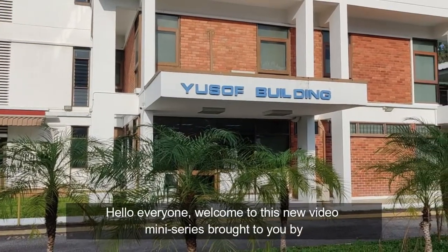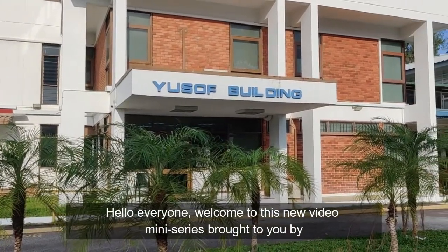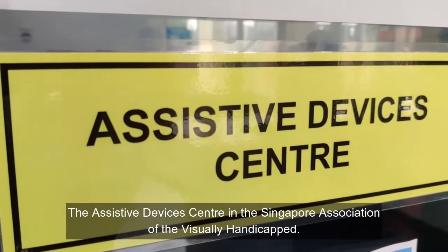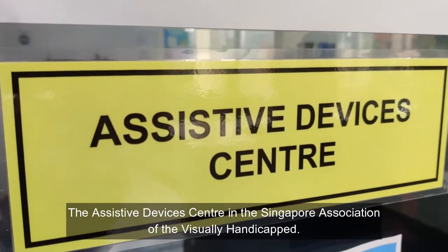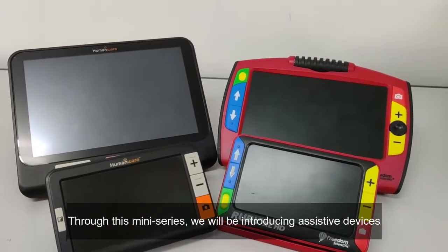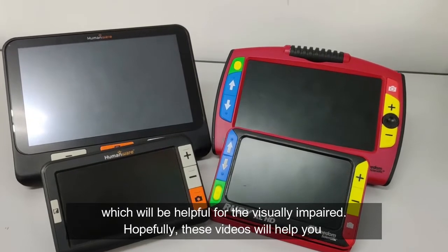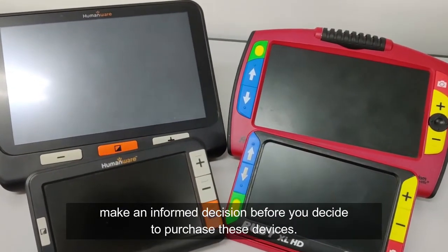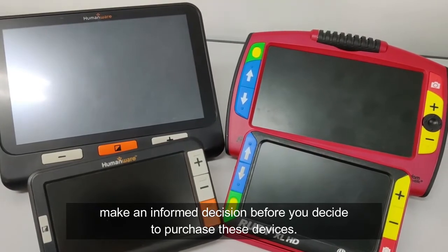Hello everyone, welcome to this new video mini-series brought to you by the Assistive Devices Centre in the Singapore Association of the Visually Handicapped. Through this mini-series, we will be introducing assistive devices which will be helpful for the visually impaired. Hopefully, these videos will help you make an informed decision before you decide to purchase these devices.